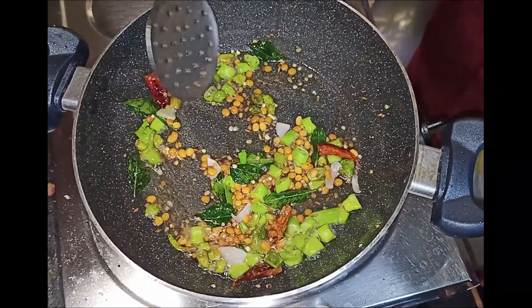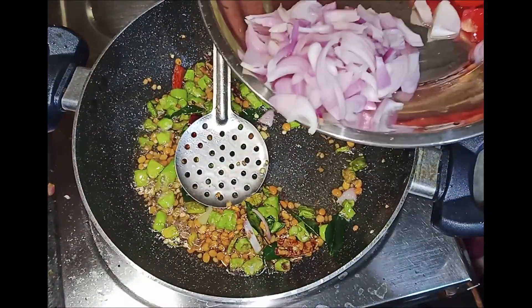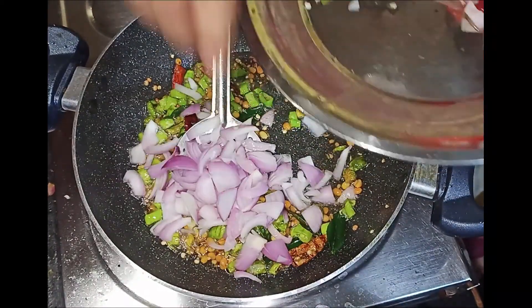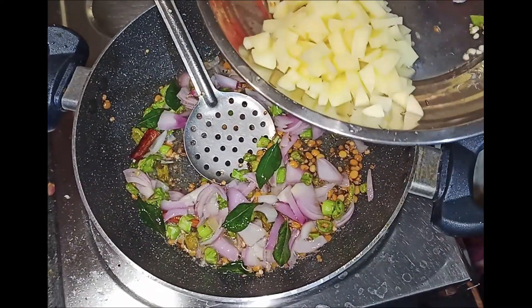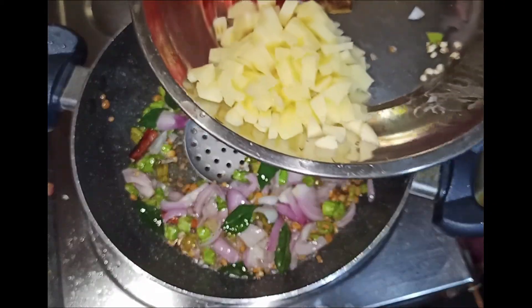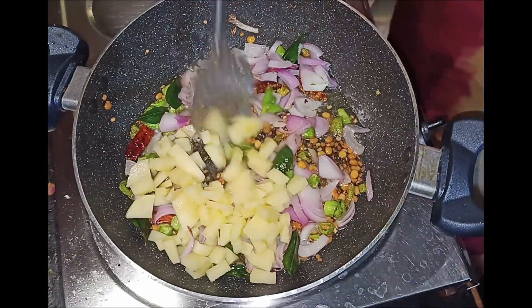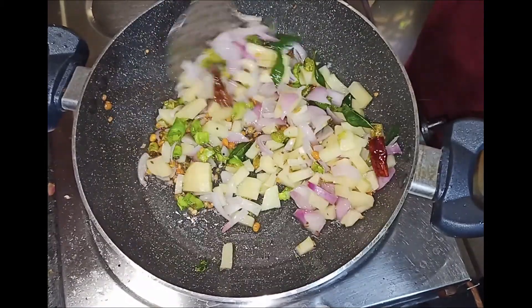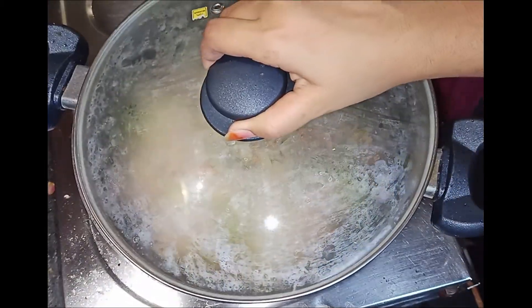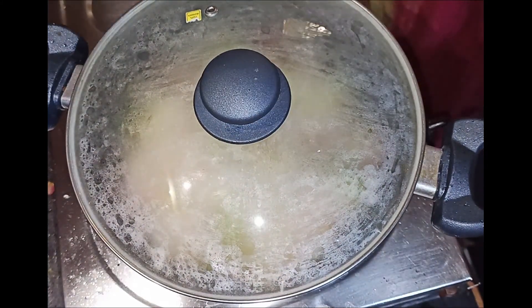I'm adding onions. We've added the onions and we'll cook the onions through.